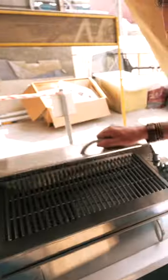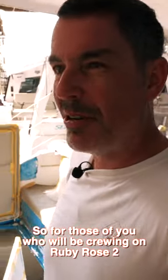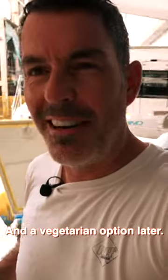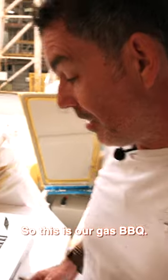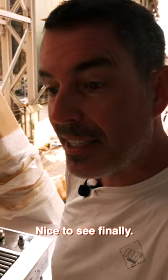No one has seen it as a barbecue. For those of you who are going to be crewing on Ruby Rose 2, I will be making sausages, steaks, and a vegetarian option. So this is our gas barbecue — nice to finally see it!